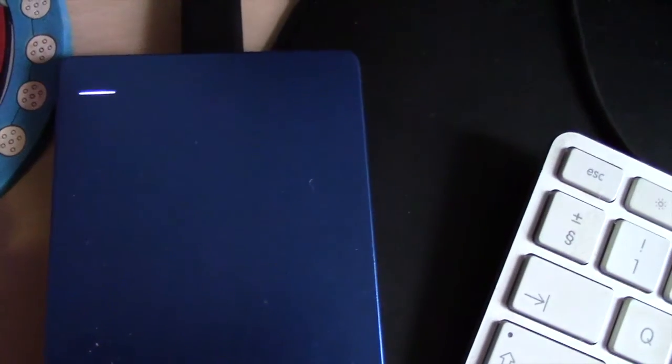Hi, for many years people asked me if they could install bootcamp on an external drive. Well I have good news. Yes, it's finally possible but this is not the good news. The good news is that you may create an external boot drive that works perfectly well on a Mac and on a PC. Yes, you heard me. An external Windows 10 boot drive that works on both platforms.